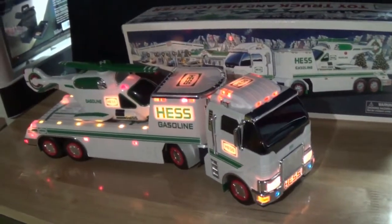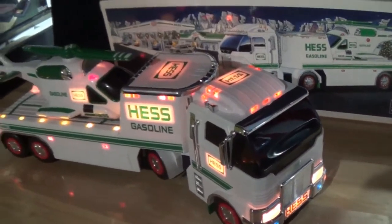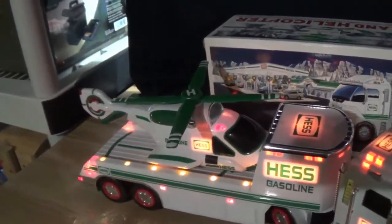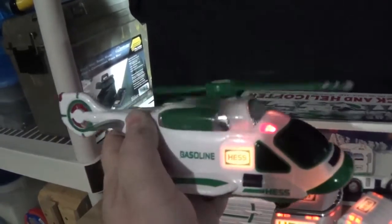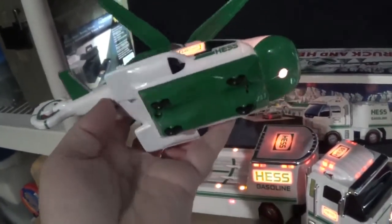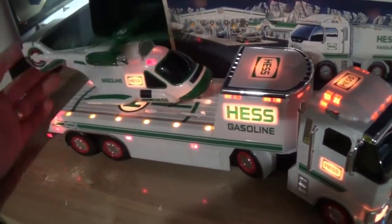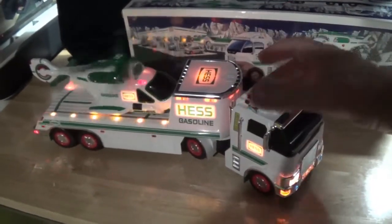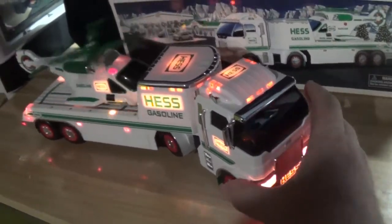This is the 2006 Hess truck and helicopter. The helicopter has working blades and rotors — just put those out, and even the tail rotor spins. There's a button on the side for nice chopper noises — get to the chopper! You can also switch it to where it just runs on its own non-stop. The truck bed doubles as a landing pad, and you get flashers with the running and landing lights. There are 31 individual working lights on the truck itself.